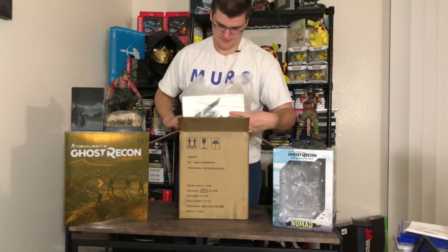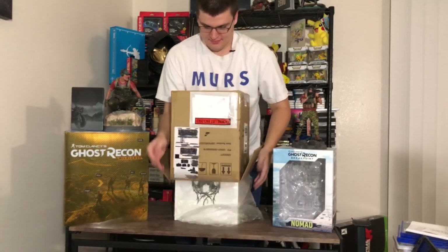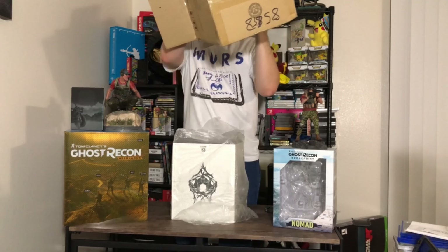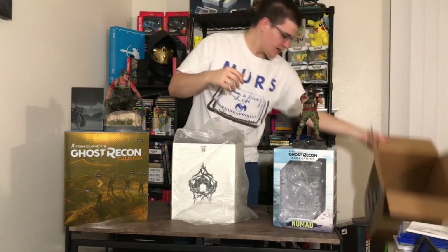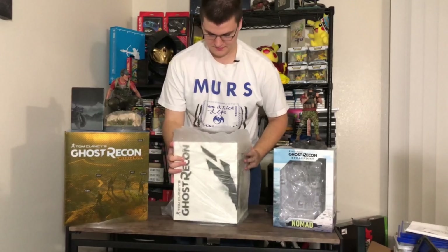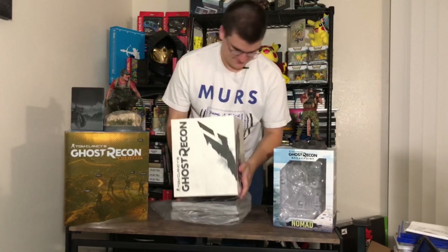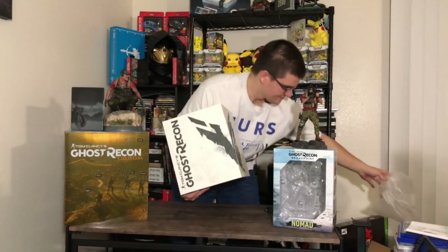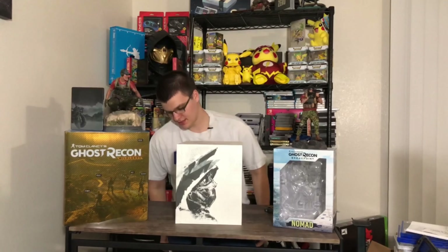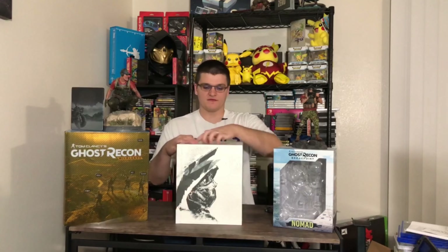Let's get into it. As you can see here I have the Collector's Edition for Wildlands and then the other statue for Breakpoint that came out recently. The video will be in the description for the unboxing of this one. I didn't do a video on Wildlands because I got it a while ago and I wasn't doing YouTube at the time. I actually like that there's a box. I don't think there's an overarching box in here because I opened it up, and I noticed there's no inner box like Wildlands has. So that's where I stopped.